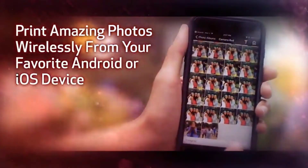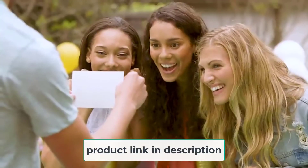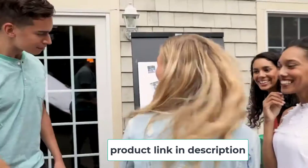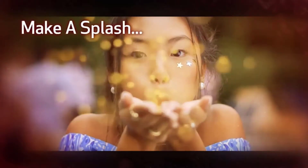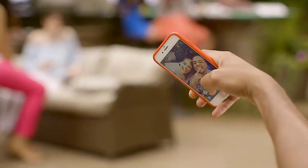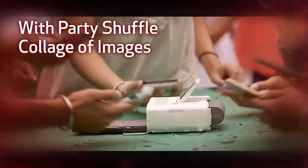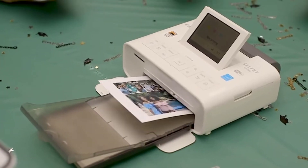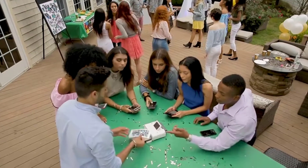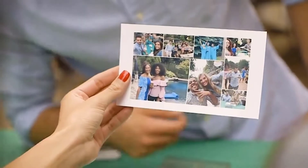Speaking of connectivity, you'll enjoy a lot using this one. It easily connects your tablet and smartphone with the Canon Print App. And you can print anything you want directly from USB, as well as from the memory card of your device. The picture quality can take the wow out of your lips — the photos you'll get will be instantly dry and water-resistant, and will look pretty awesome for no less than 100 years.